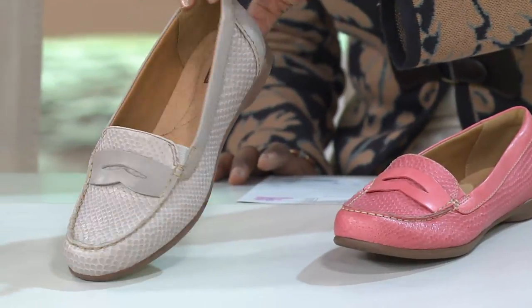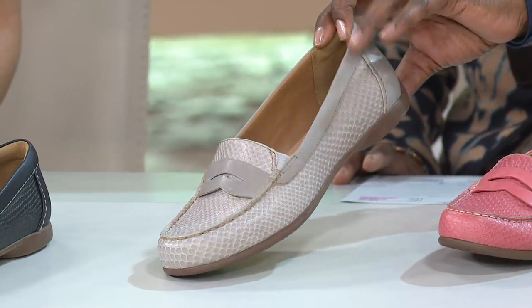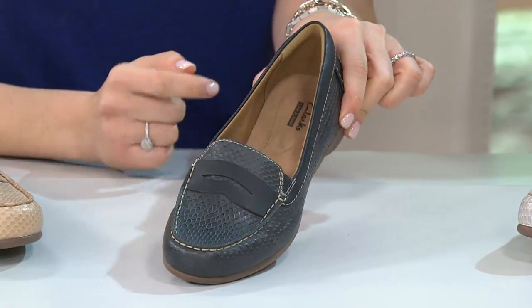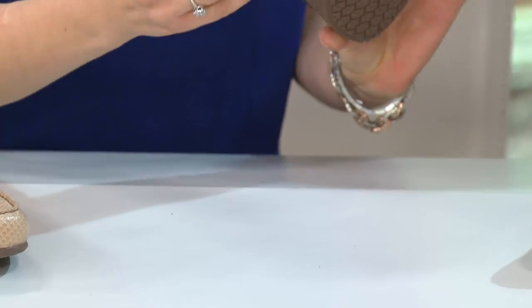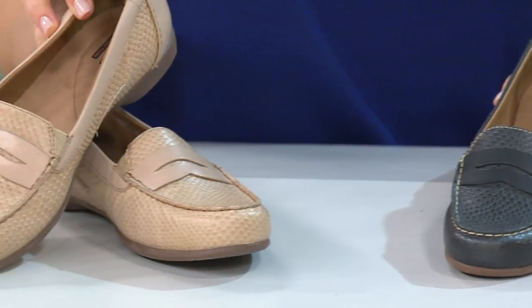We have it in the gray, which is dove gray, but there is a two-tone effect because of that textured leather and then the smooth leather. Then we go into the black. This is black — it's not like a super stark black, it's kind of a gray black. And the two-tone because of the leather. And then we also have the tan.